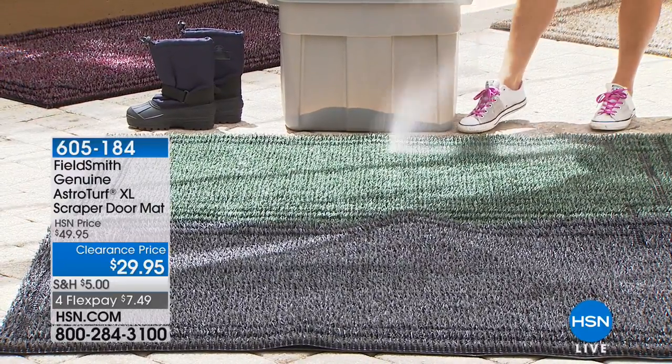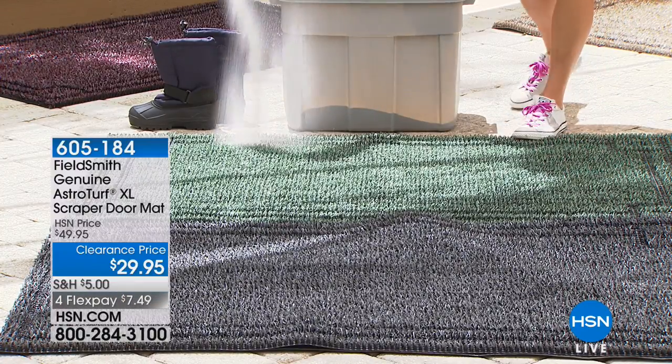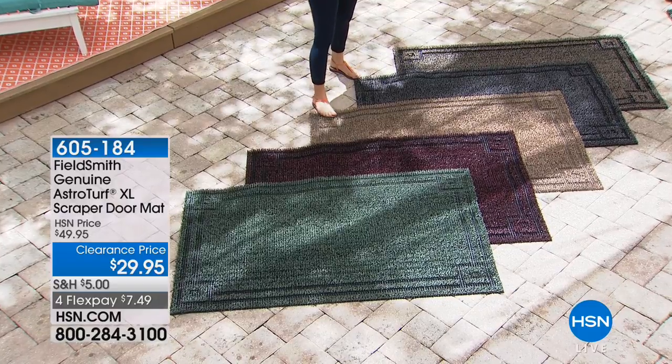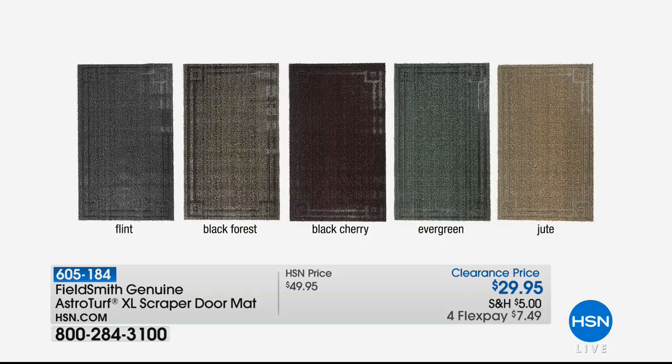The great big size right here in front of me is Evergreen. Down by Carrie we've got wonderful colors — we have the Black, and we'll show everybody the colors quickly as a lot of you are excited that we have this back today in this extra large three by five size. We have the Flint, the Black Forest, the Black Cherry, the Evergreen, and the Jute. You just choose the color you want, and on Flex you can get these home today for seven dollars and forty-nine cents.